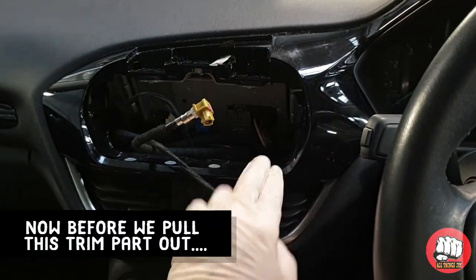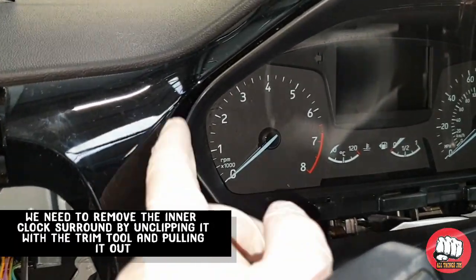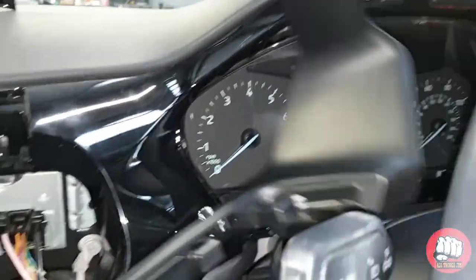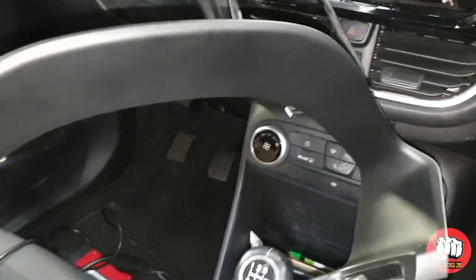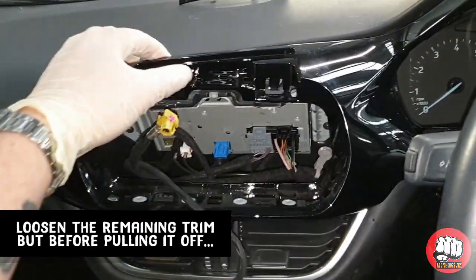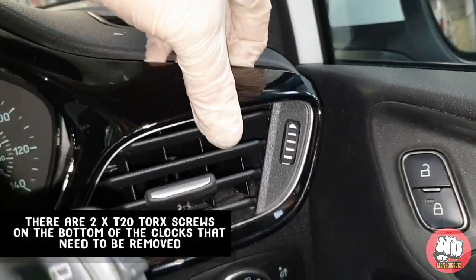Now the screen's out, there's a surround around the outside of the clocks which we need to remove — it simply pulls out. Pull that out and put it to one side, then we can loosen off the part where the display was sat.